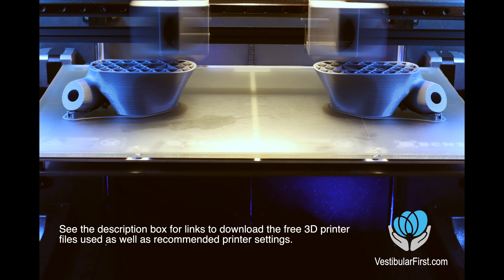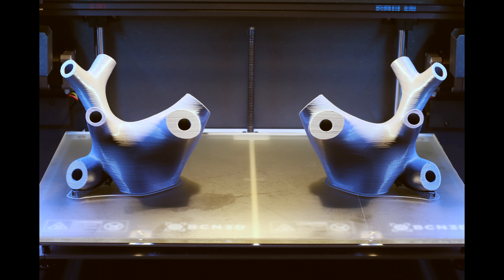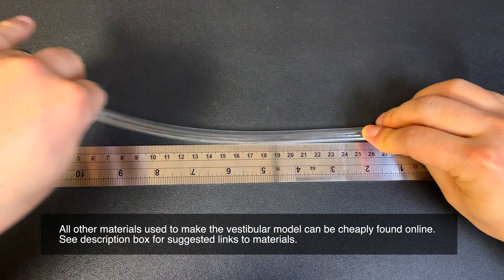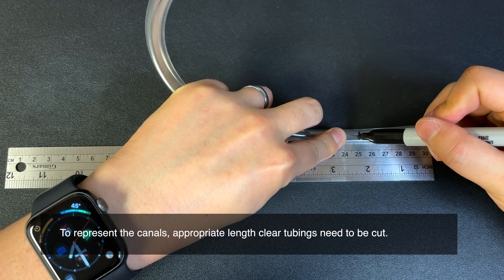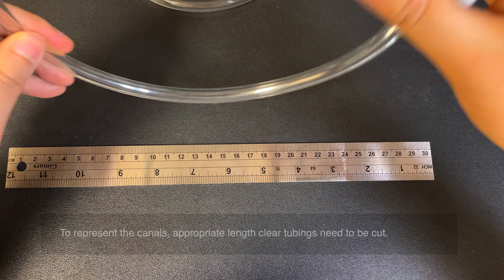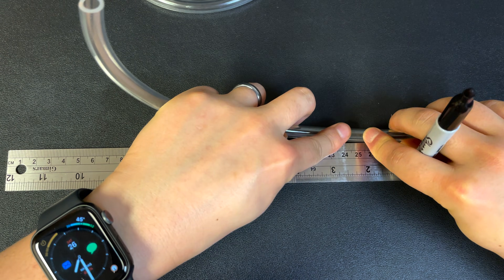First, 3D print the vestibular model. See the description box for links to download the free 3D printer files. Measure out and cut clear tubings to represent the semicircular canals. The anterior and posterior canals should be 25 cm long, whereas the horizontal canal should be 21 cm.